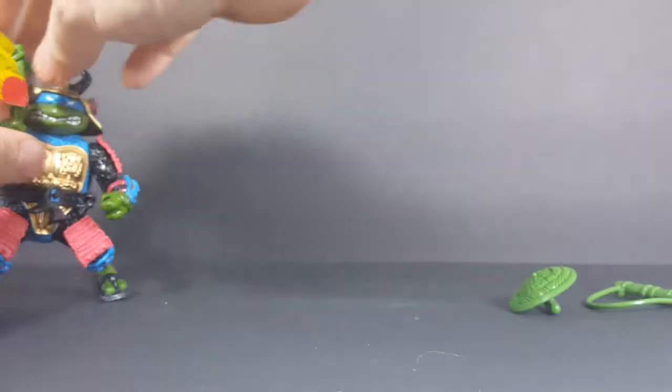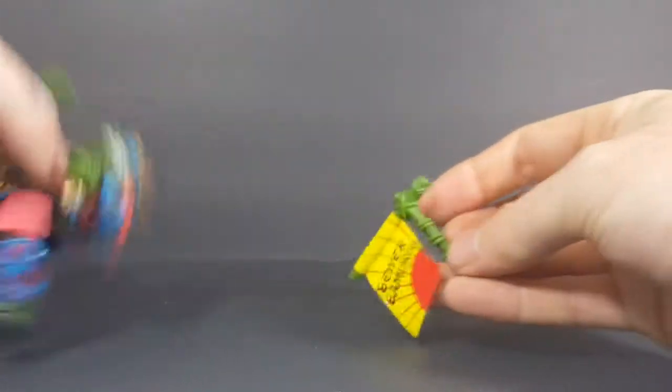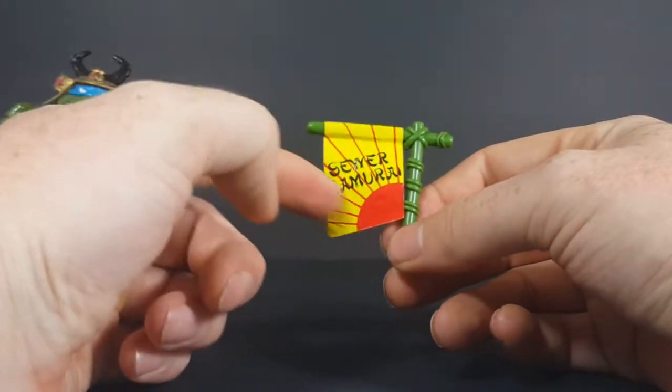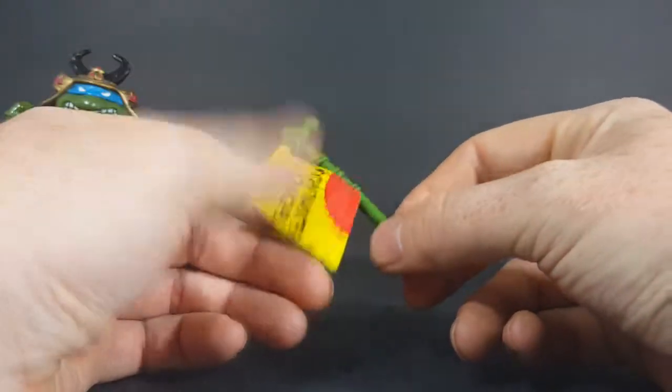Then up next is his Sewer Samurai flag. As you can see, a Japanese sun there. The flag reads 'Sewer Samurai.' Very nice.